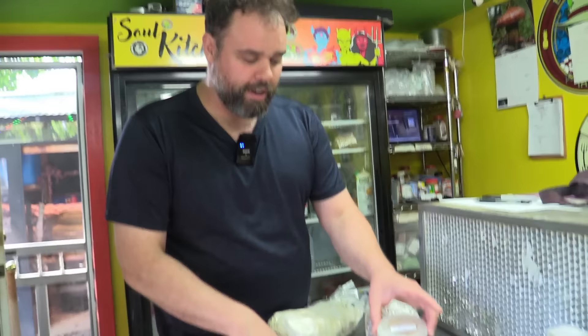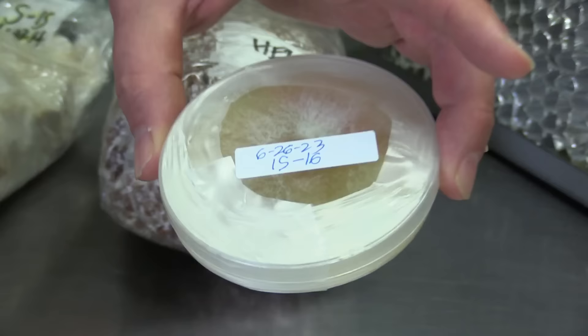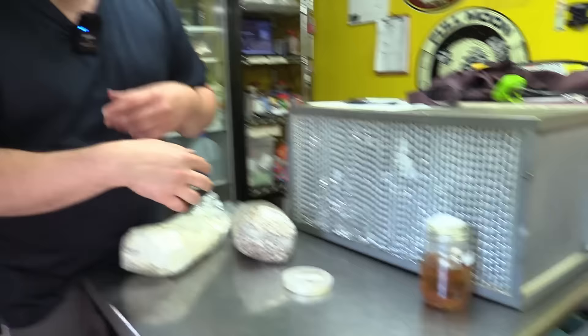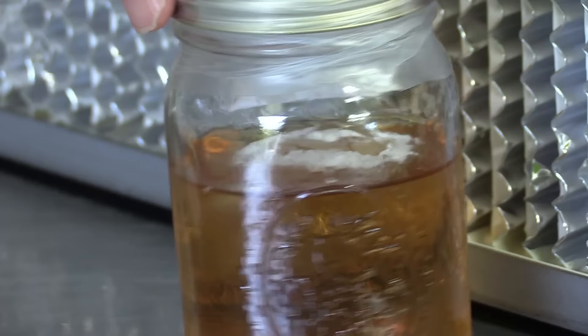It starts with this guy right here — there's a tag on it, that's how we keep track of it. That is a lion's mane mushroom growing on a petri dish. We clone our mushrooms on petri dishes, then we make liquid cultures out of them. We keep the generations low and constantly going. This is an incubated homemade liquid culture that's ready to be used — you can see all the liquid mycelium on there. That's just sterile water with honey, and that's how we make our cultures.